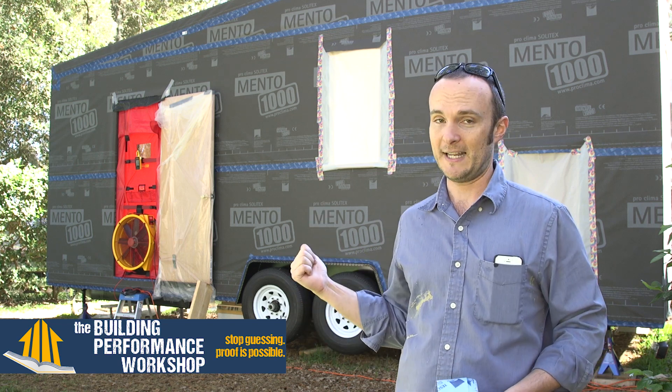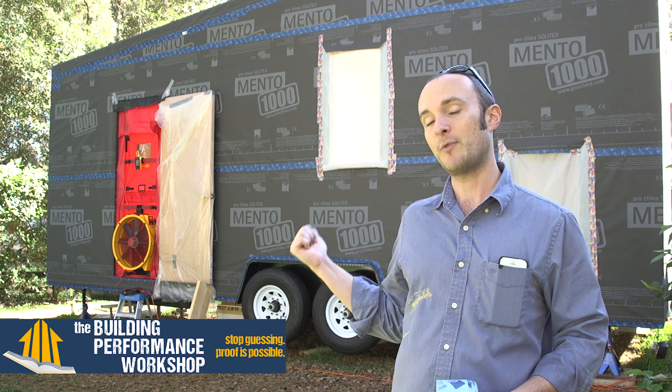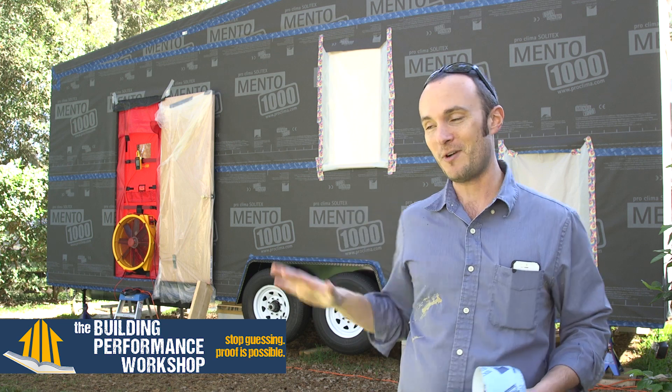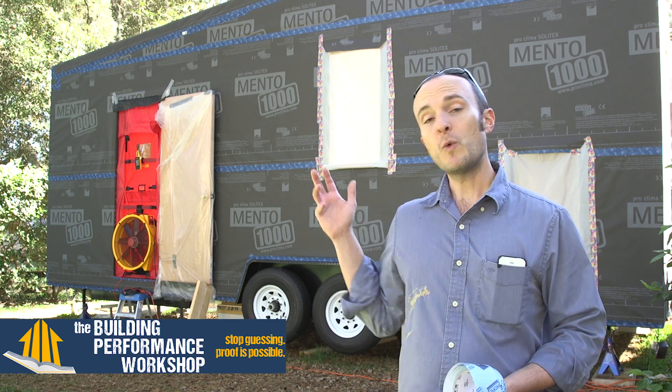We want to find out during the process, and that's why we've got the blower door set up behind you here. That's the big red door — that's a RetroTec 5000, it's a brand new model. This is going to be a pretty cool test because we can do it from here while I'm standing all the way away from it.